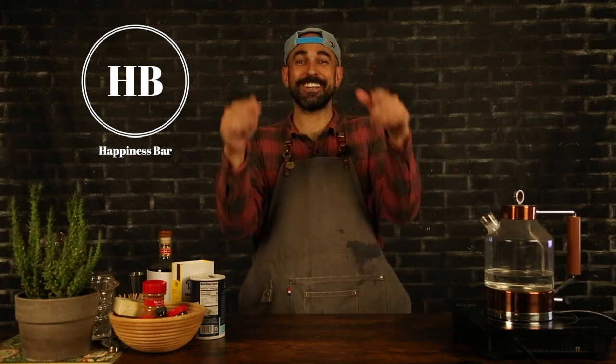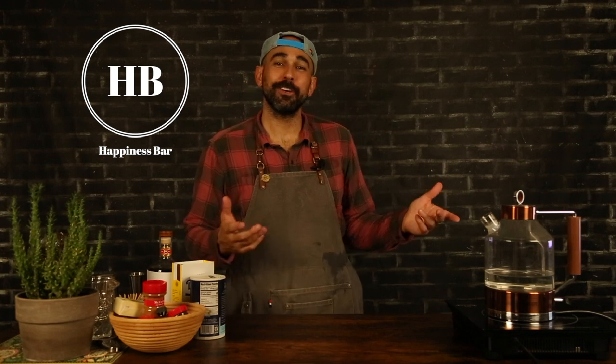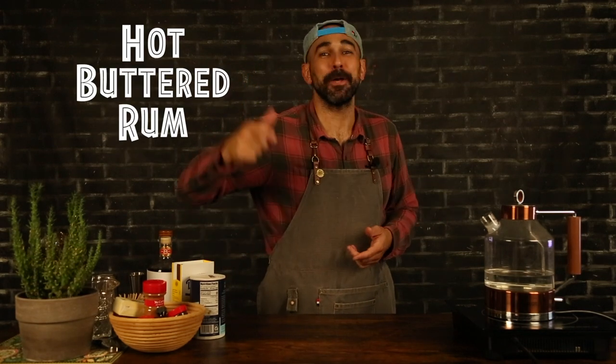Hey, welcome to Happiness Bar, where my goal is to share cocktails, content, and happiness. Today, it's a beautiful winter day. I'm going to show you how to make the OG Hot Buttered Rum.